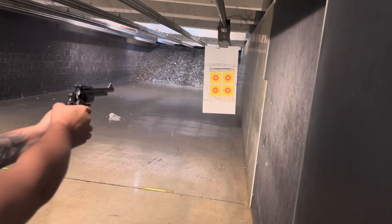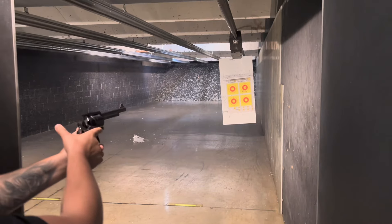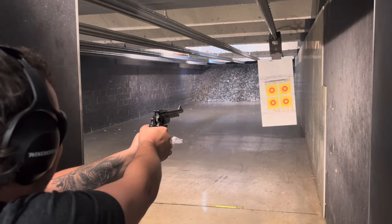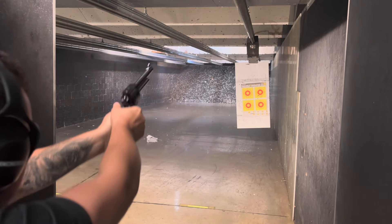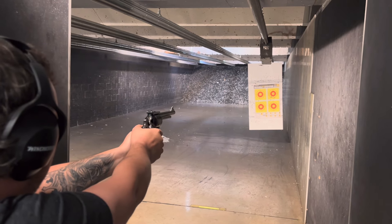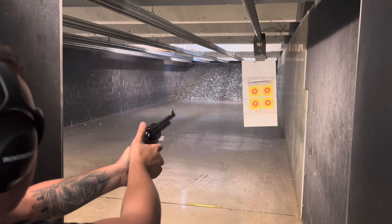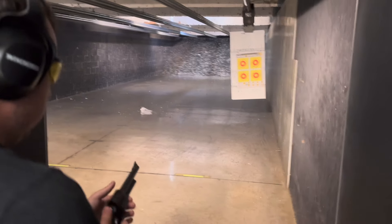You're almost in the bullseye on that lower one — that's what I was shooting for. That's awesome. Good job. There you go. Nice shot. Just like that.